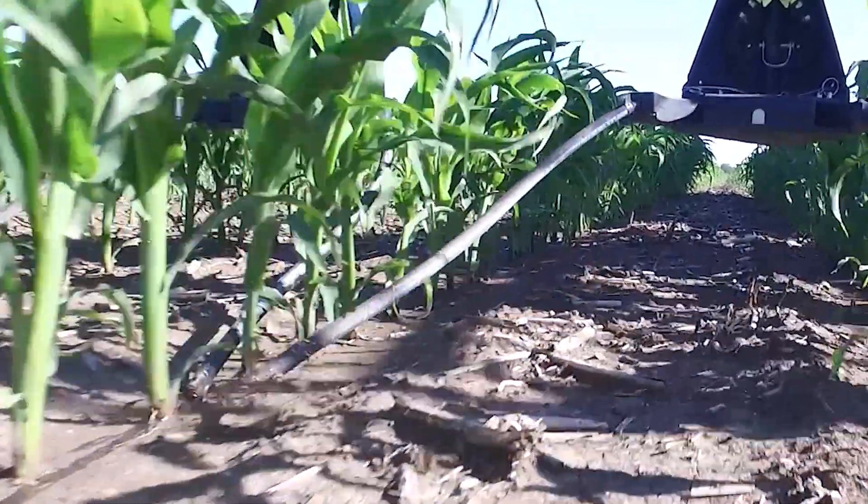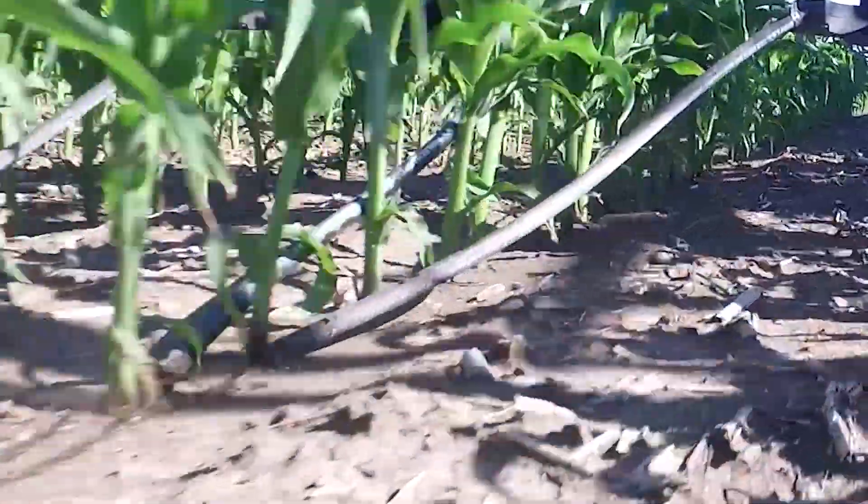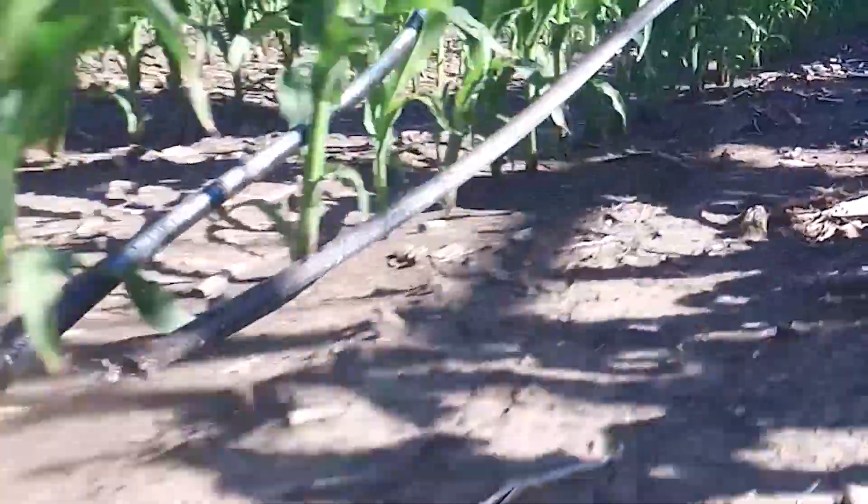When the Y-drop system came along I really liked the idea of putting it out towards the edge, because we had seen in years where it turned off dry — when we got in there and combined we still saw the slit down the middle of the row. It had not closed up; I'm sure we lost nitrogen because we had not had any rain to help get it moved out to the side. So I really like the way Y-drop sets it right beside the row, and then any little bit of moisture we get the plant just funnels it right down into the root system.